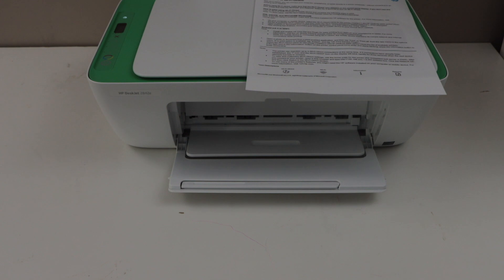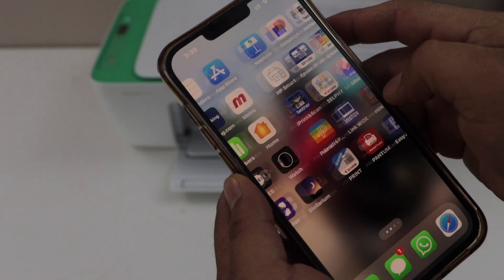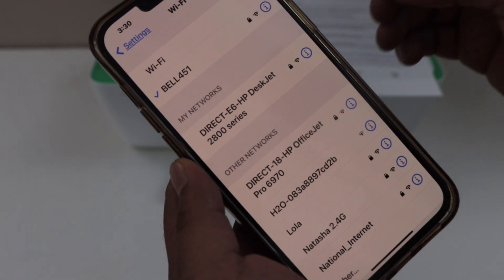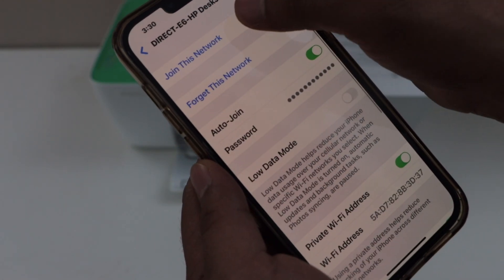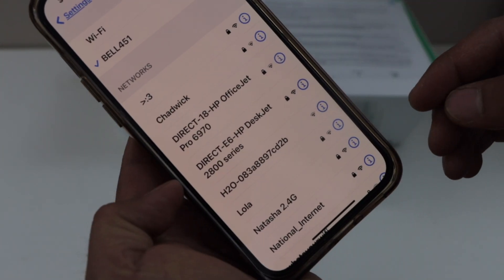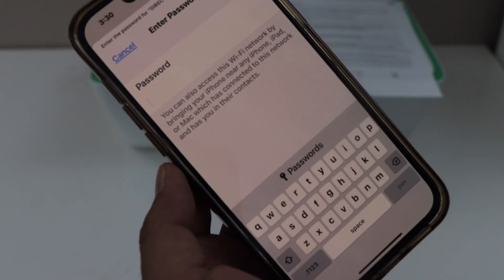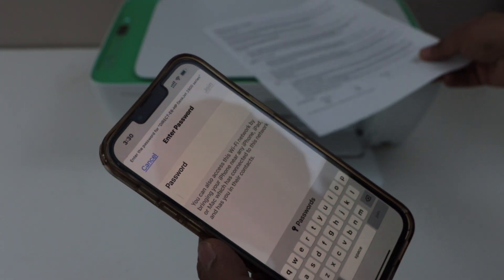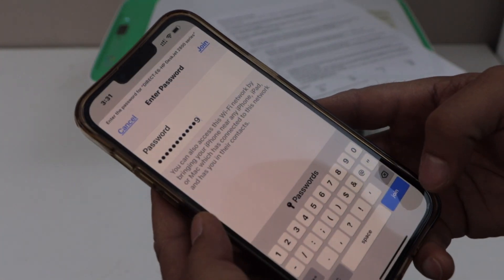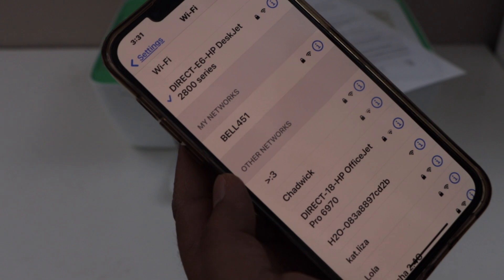Now go to your smartphone and open the Wi-Fi settings. In the Wi-Fi settings we have to look for our printer. Select "Direct HP 2800 series," enter the password as printed on the sheet, and then click on the Join button. So we are now connected with the printer's Wi-Fi.